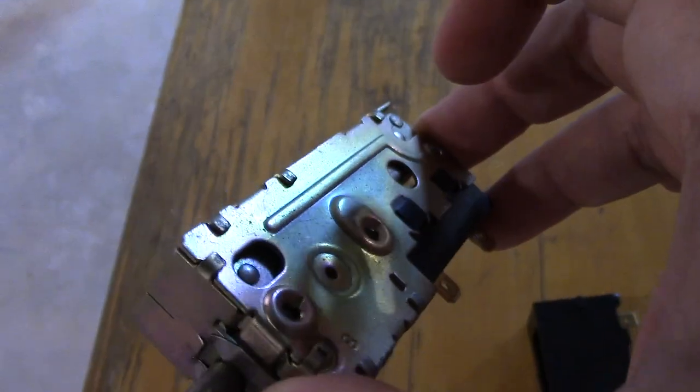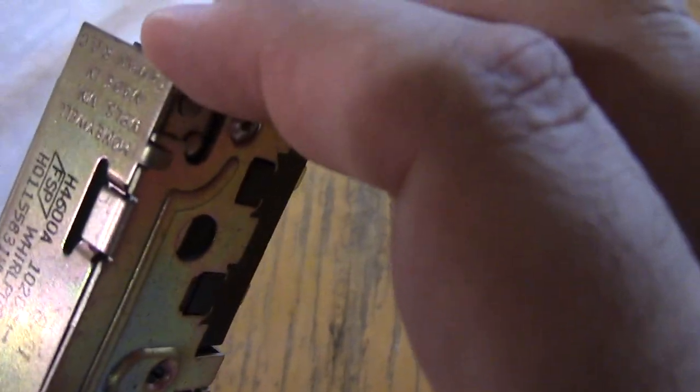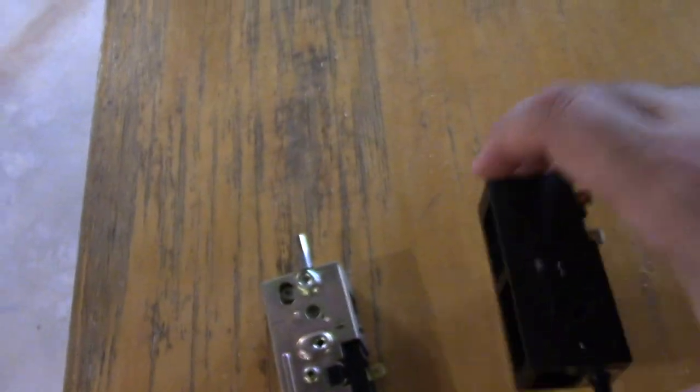I don't know if maybe that sensing material just wore out over time, given how old this is. Hold on a second — look at this. Made in Taiwan! And it's made by Honeywell. Honeywell's a pretty cool brand. All right, so this is the old one, and this one pretty much has the same stuff.